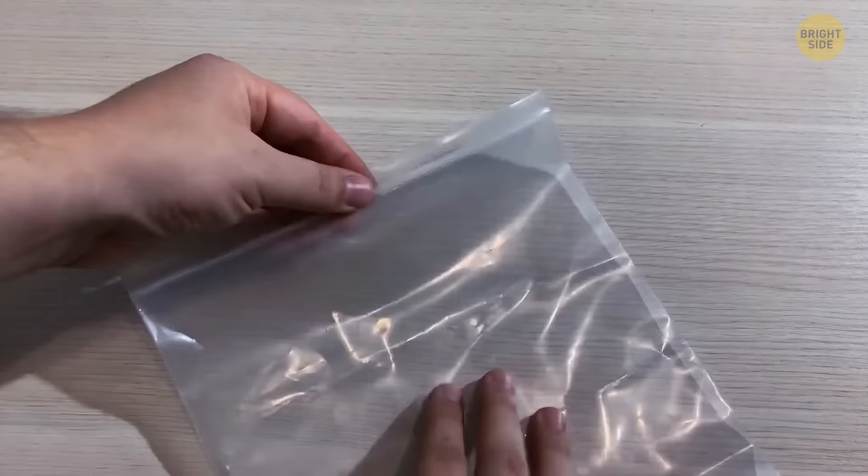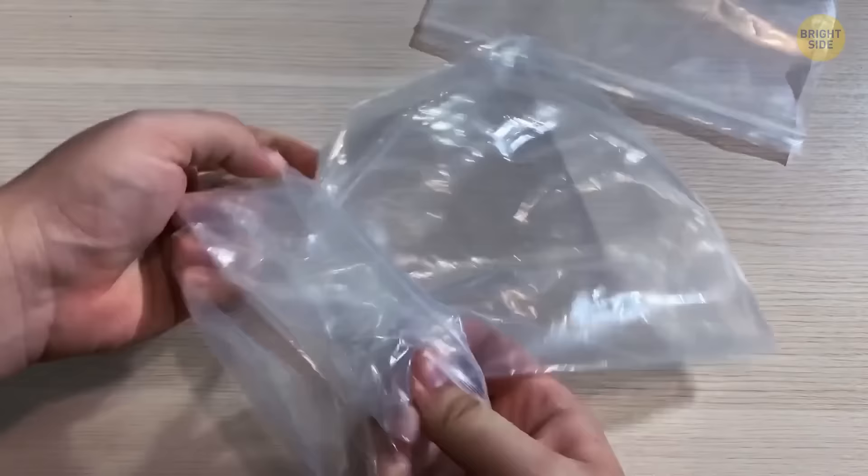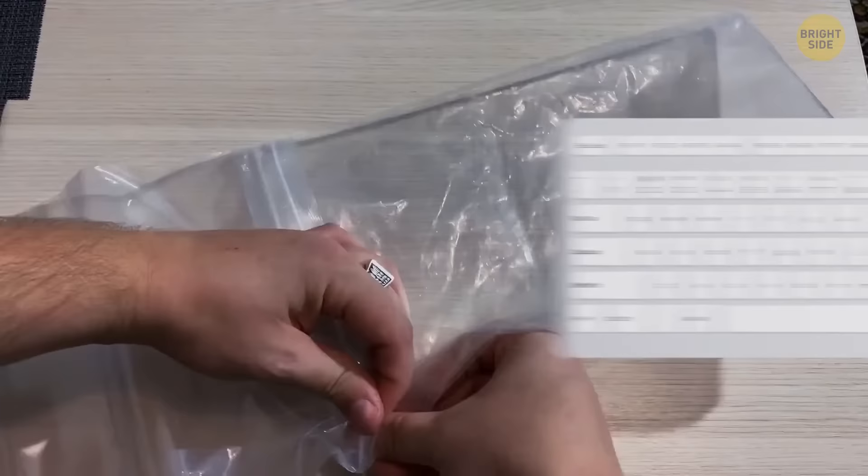Zip-lock bags are perfect to keep things dry, but it would be great if they were larger. Take two bags and turn one of them inside out. They can now connect and work as one large bag, big enough to protect a keyboard.